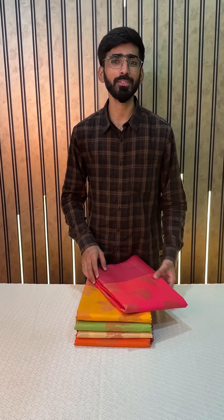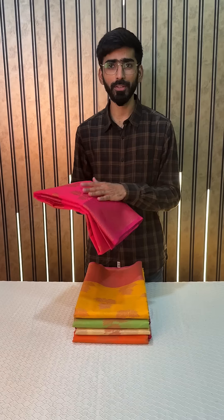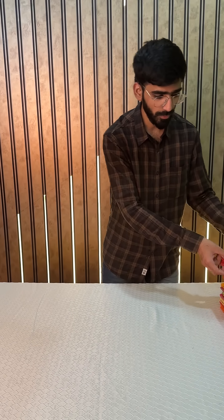Hello all, welcome back to the UC shop, this is Kassir. I am back again with another video series. In today's video series we have this budget friendly, very comfortable cotton silk sari. These are soft cotton banarsi. I will start showing you the very first color in this.